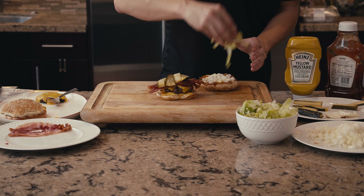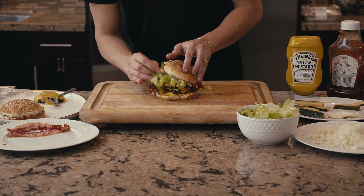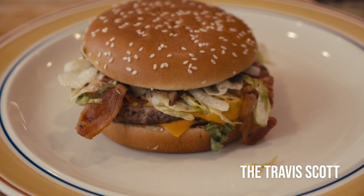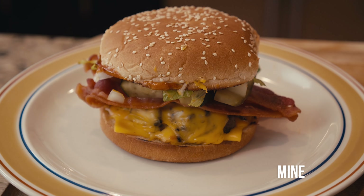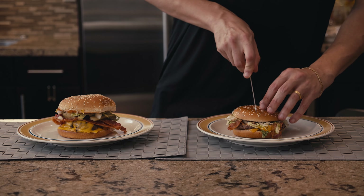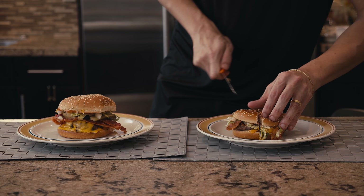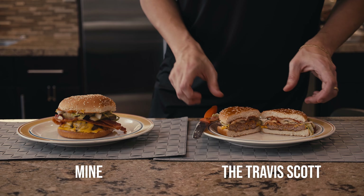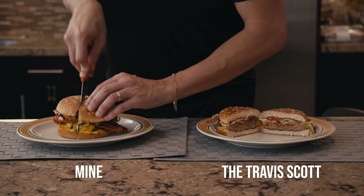When you see grill marks on the bread, take it out. To build the burger: for the first layer, add American cheese to the bottom bun, then place the burger patty with cheese on top — the cheese on the bottom will melt from the hot patty. Add slices of bacon, then spread mustard and ketchup on the bun. Add pickle slices on top of the bacon, then the diced onion, and finally add the lettuce gently using two hands. Place the top bun and that's it.